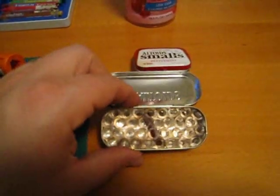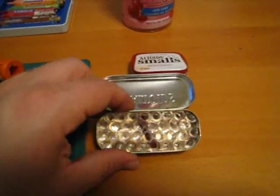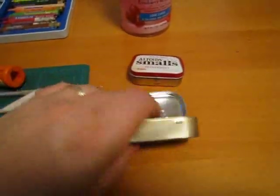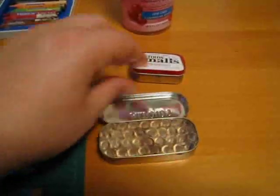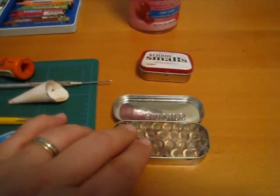Put them in there real snug and tight. They will not come out — they're pretty tight. So you don't need to glue them, just stick them in there.